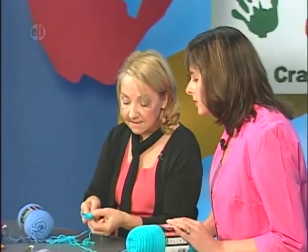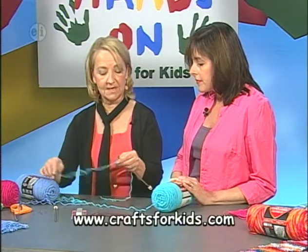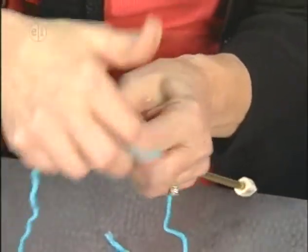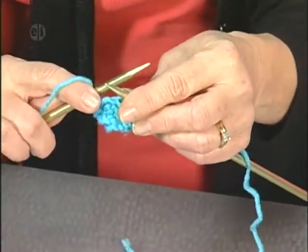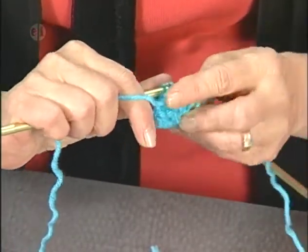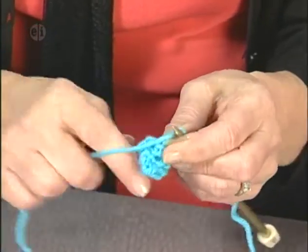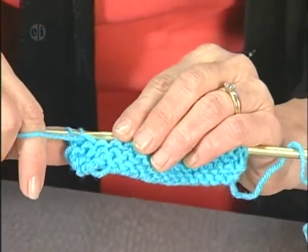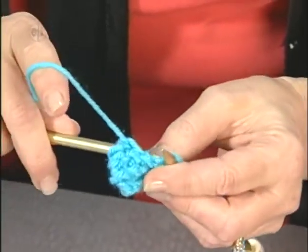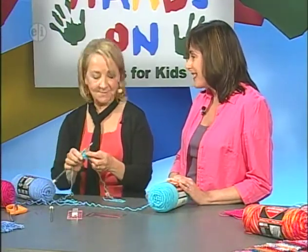Once you know the stitch you can make so many things. Now I'm going to show you how to do your bind off. Knit your first stitch, knit your second stitch, then take the needle in your left hand and insert it into the back of the first loop. Pull this stitch through — there you've bound off one stitch. Knit the next stitch, insert your needle into the back loop of that first stitch, and slide it off. And we're binding off. This looks very easy, and I'm looking forward to seeing you later in the show for some great projects.